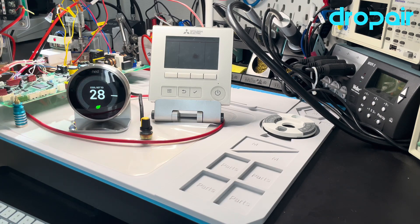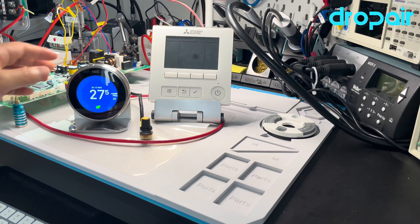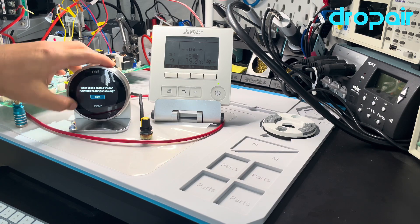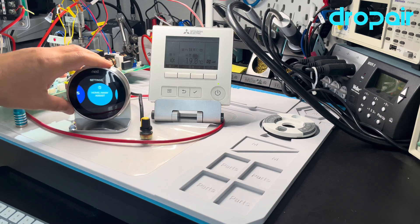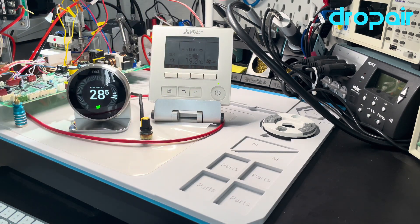For the normal solution, if the Nest runs in cool mode, the original thermostat will run in cool mode too. If we set the fan speed to auto, the system decides the fan speed automatically. But when the Nest reaches the set point, the whole indoor unit will turn off. When the indoor unit turns off, the room temperature will rise.